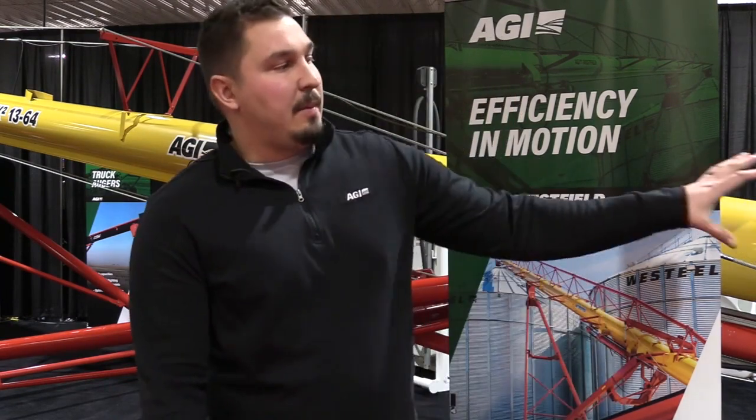Good afternoon. Warren Shimko with AGI. I'm a Territory Sales Manager for Eastern Saskatchewan and Northern Manitoba. We're at Ag Days here today in Brandon. I'm going to take you through the new MKX2 auger. Let's take a peek and take a look around.